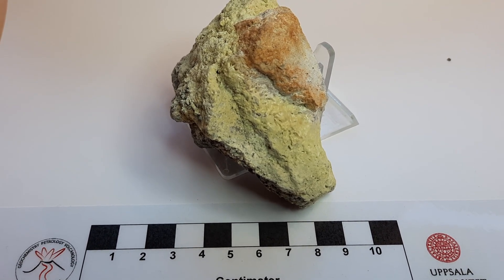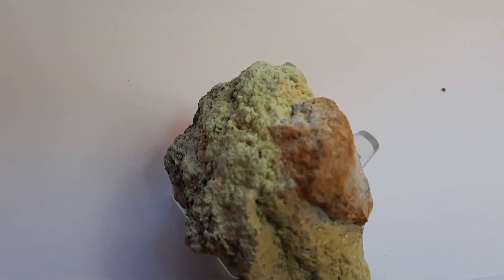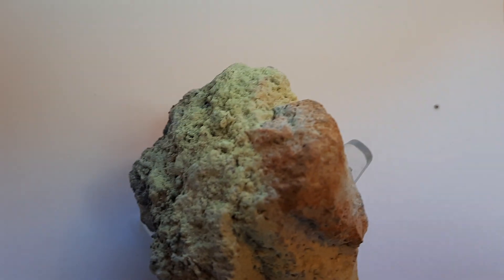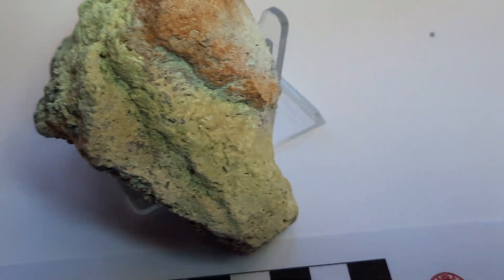Here we have a sulfur encrusting on a piece of lava and lapilli that have been stuck on the lava. With a bit more light you can see the yellowish colors — this is the sulfur encrusting.